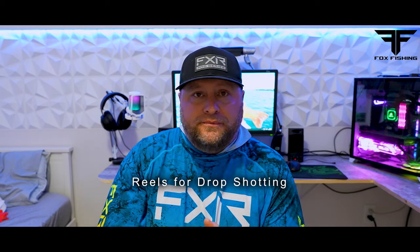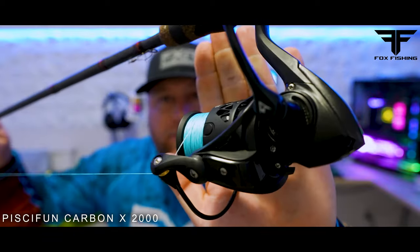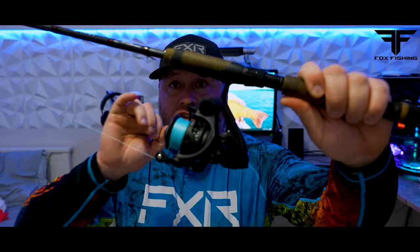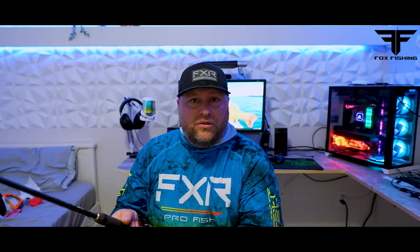Let's start off with a reel. The number one thing you want with a reel when you're drop shotting is a smooth drag system. My recommendation would be something like the Piscifon Carbon X 2500. The reason I recommend this reel is it's not too big and it has a super smooth drag. As soon as you load up on that fish, you want your line to be able to just slide right out there like butter. You want your reel to let out the line easy — no chugging. You want it nice and smooth. As soon as that fish starts moving, the reel is going to start letting out line, which is going to keep the hook pinned in the fish's mouth and keep the tension without snapping you off, especially if you're using light line.